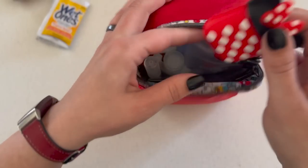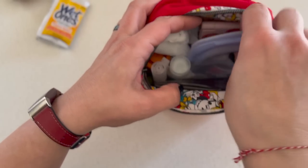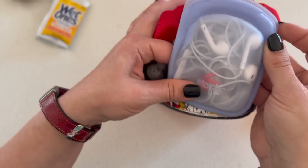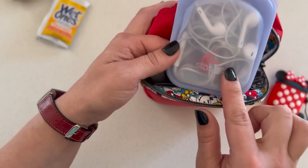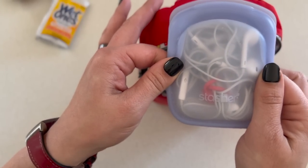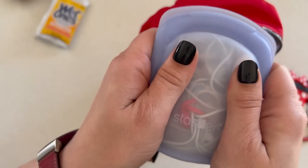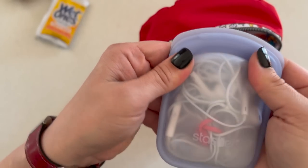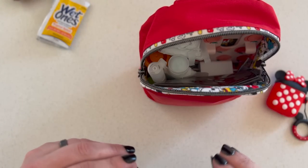Then we've got AirPods, and just in case something happens to those, I have two pairs of wired headphones — one that works for the airplane and one that works for my phone. I can also use them if my kids lose theirs. These little Stasher bags are great, by the way — I will link everything below.